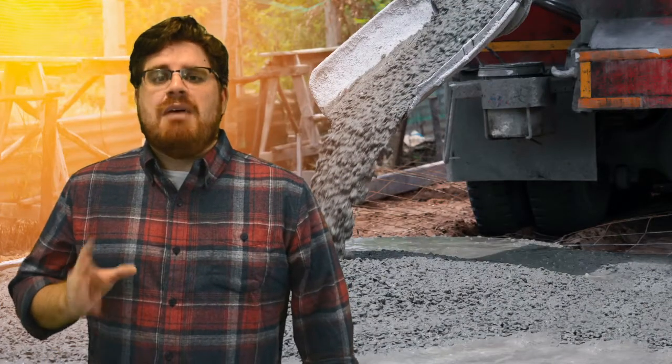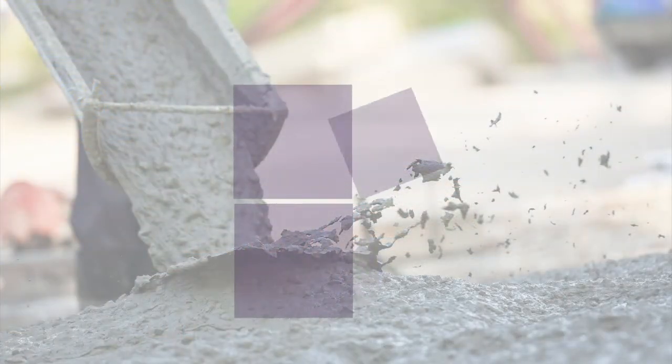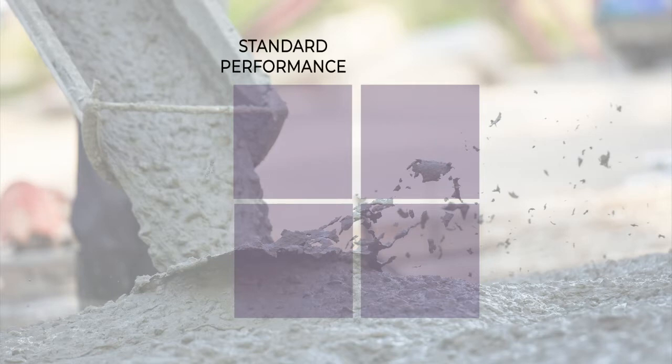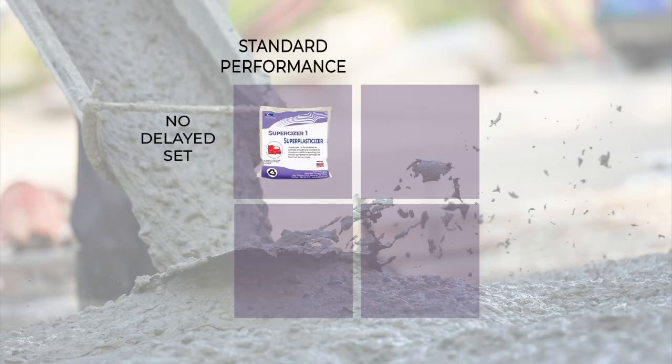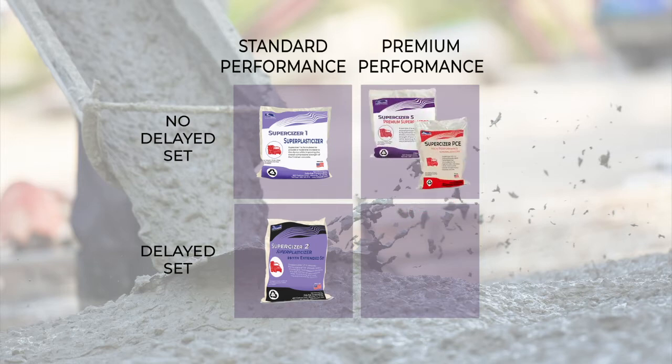So if you can answer these questions, here is how to choose the right superplasticizer for your project: If you want a standard superplasticizer with no set delay, choose Super Sizer 1. If you want a standard superplasticizer with set delay, choose Super Sizer 2. If you want a premium superplasticizer with no set delay, choose SuperSizer 5 or SuperSizer PCE. And if you want a premium superplasticizer with set delay, choose SuperSizer 7. That's all there is to it — now you know exactly how to choose the right superplasticizer for your specific needs.